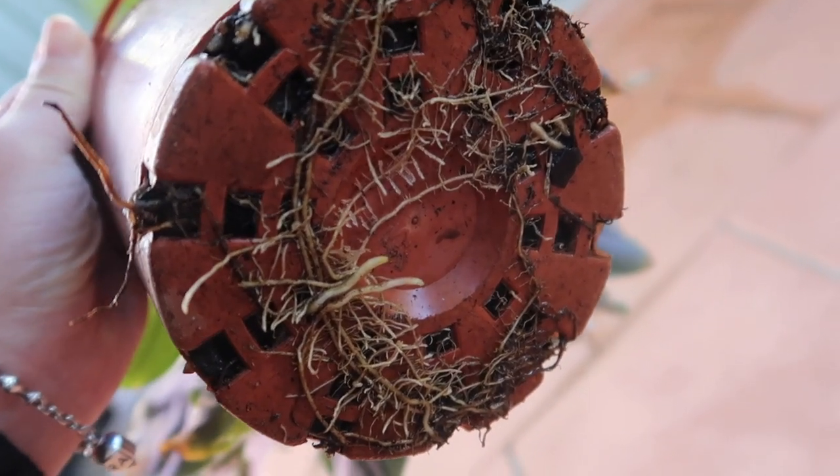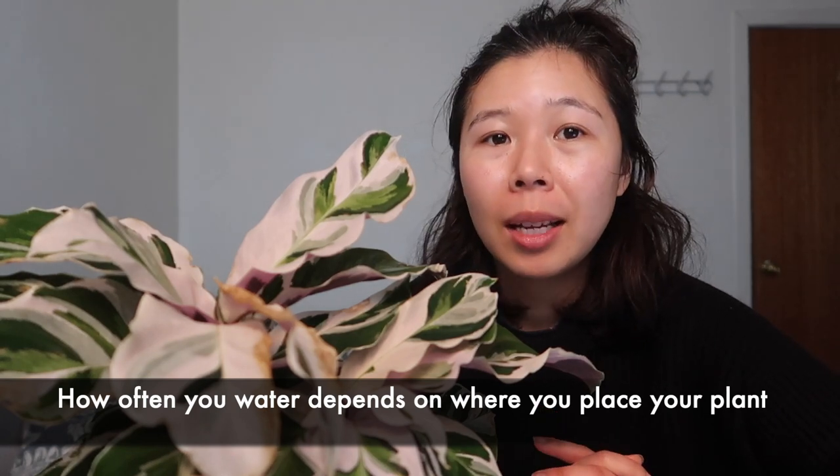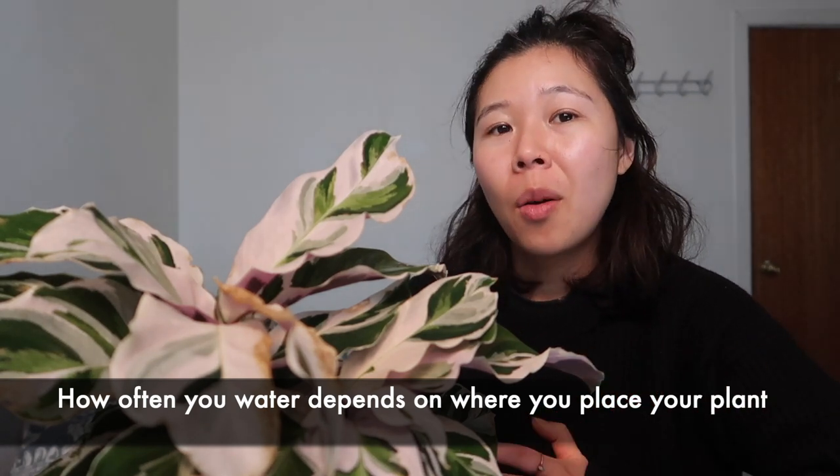I haven't repotted her yet, but you can see that the roots are starting to come out from the bottom of the pot, which is a sign that I need to repot her. The pot I'll put her in is only going to be slightly bigger, because Calatheas tend to like to be a little bit more root bound. For watering, it really depends on where you put the plant. If it's near a window where the soil dries out quickly, you'll need to water more; if it's in a shadier area where the soil takes longer to dry out, you'll water less.